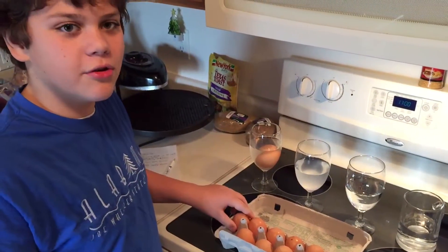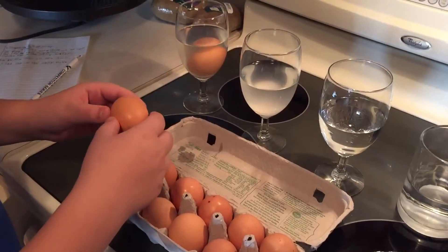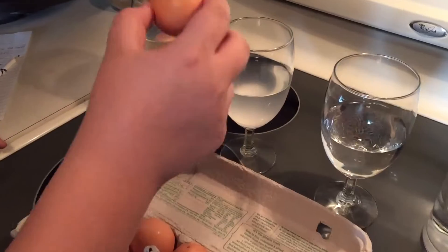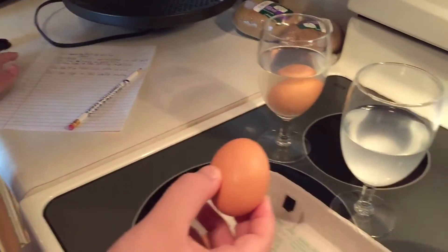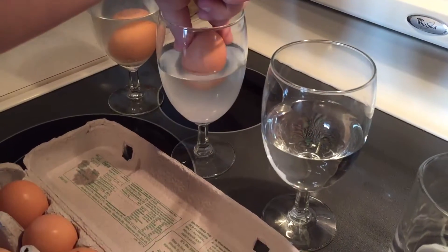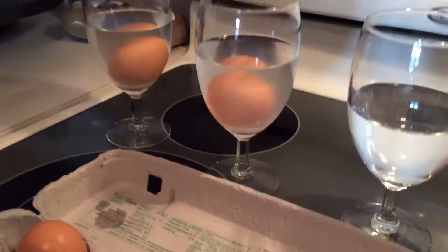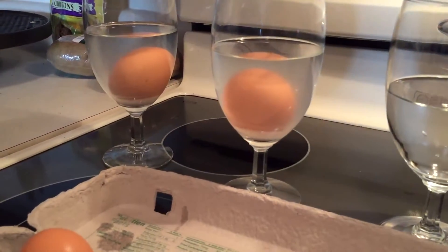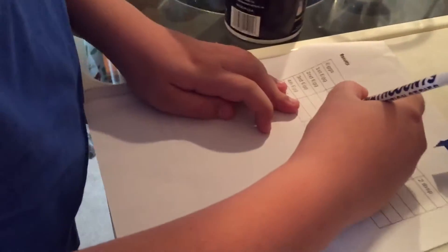My hypothesis was that two tablespoons will make the egg float, but we don't know if that's true or not. So this was half of a tablespoon — we're going to try and see if the egg will float, and write down what we do on this piece of paper. It did not float. So we're going to need to write down on the results: it did not. The results are a little bit — I did a little bit wrong.